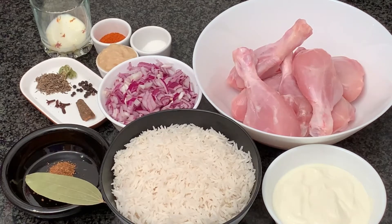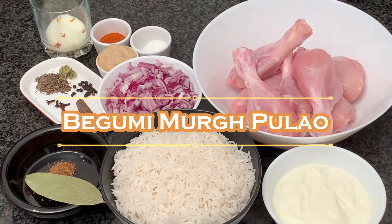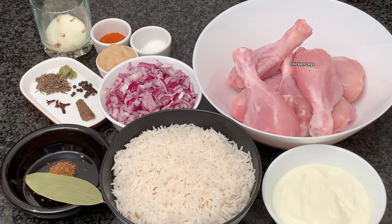Hello and welcome! Today we are making Begami Murg Pulao. For the ingredients, first we are going to require chicken legs — you can use whichever pieces you have available, we are using chicken legs.